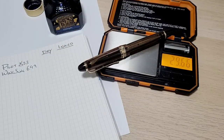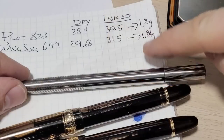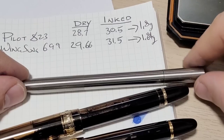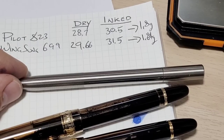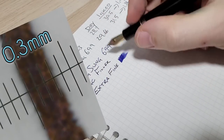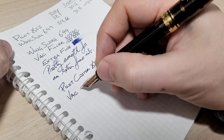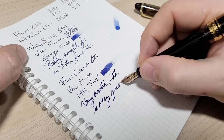I measured the ink volume difference between the two pens and wouldn't you know it — they're pretty much bang on, within the accuracy of the scale: about 1.8 grams or 1.8 mils of ink in each pen. That's pretty damn tight. I forgot to mention this earlier, but a huge cost saving for Wingsong was R&D — Pilot did it all. Wingsong just had to buy one, reverse engineer it, and copy it. But through that R&D process there are a few things they missed, like how that gasket should be sitting. You get what you pay for sometimes.